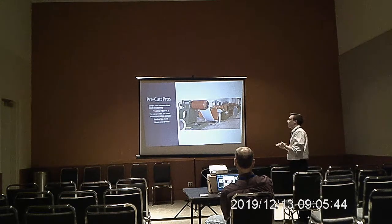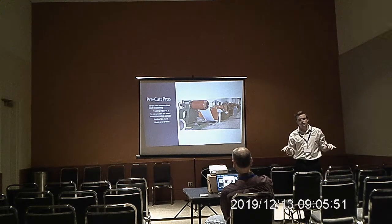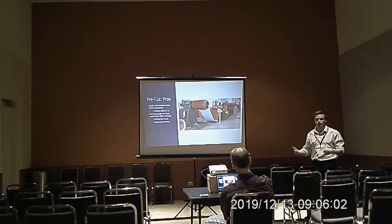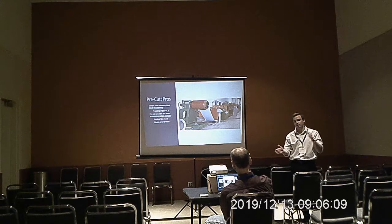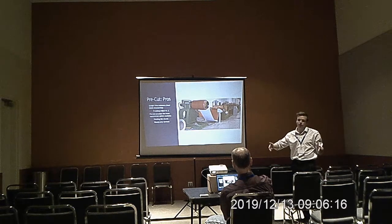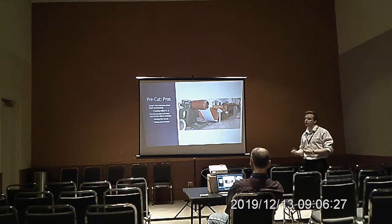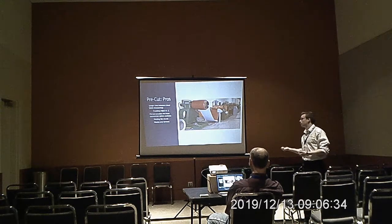Another pre-cut pro is longer time between shear blade sharpenings. On a pre-cut shear you have a flat shear, so when one side gets dull you can just rotate the blades. On a post-cut line it's profiled — you only have that one cutting edge, so when it's dull you have to ship it to a machine shop or equipment manufacturer to get it sharpened. Neither should dull any quicker, but when a post-cut blade is dull you can't use it; when a pre-cut blade is dull you can just rotate it. Pre-cut also provides the most economical option for feeding in flat sheets, usually for trim roll formers.